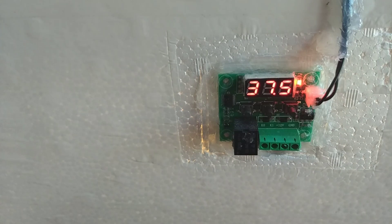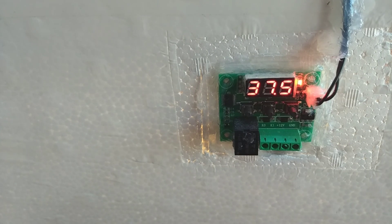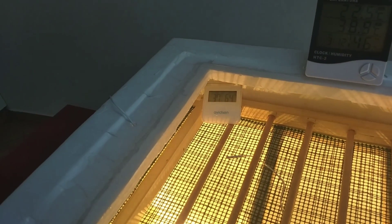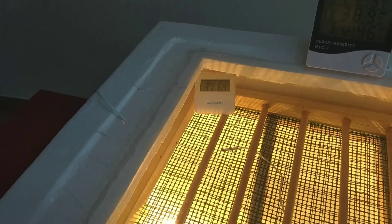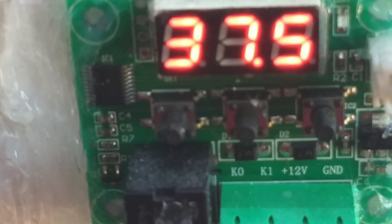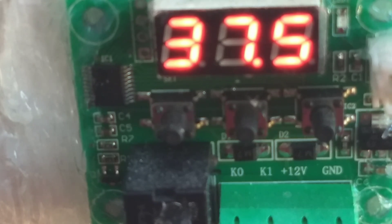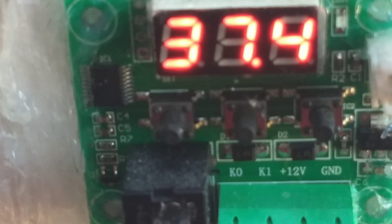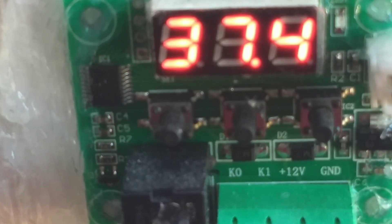The incubation period is 21 days. For the first 18 days, temperature is maintained at an average of 37.5 degrees Celsius and humidity is kept between 55 to 65 percent. For the last 3 days — day 19, 20, and 21 — temperature is maintained at an average of 37.2 degrees Celsius and humidity is increased from 70 percent to 85 percent to soften the eggshell so the chicks can hatch easily.